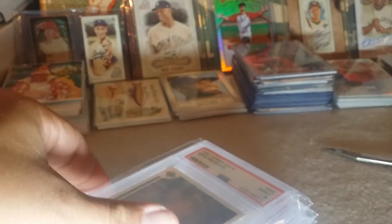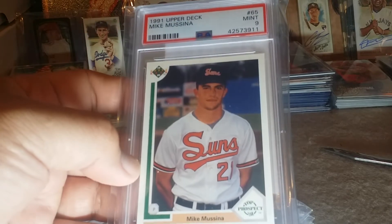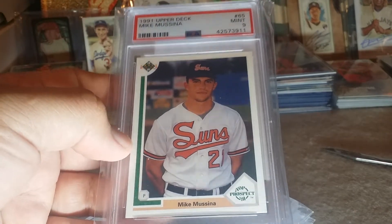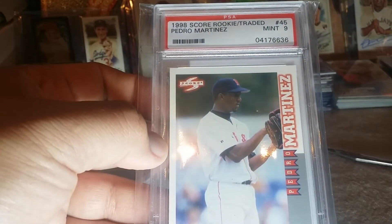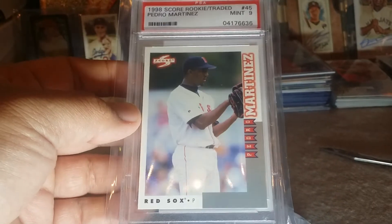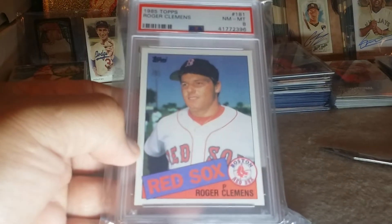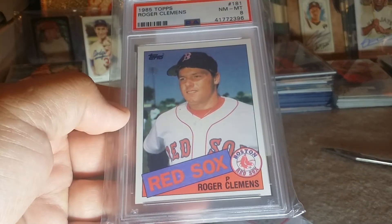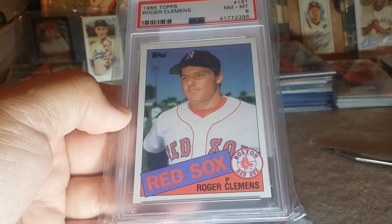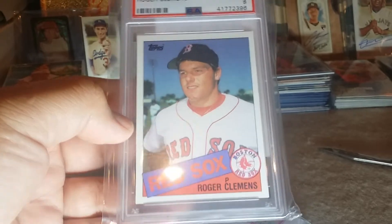Here's a Mussina Upper Deck in a nine — nines are fine. Here's a 1998 Rookie Traded Pedro in a nine, so that's when he came over to the Red Sox. And here's a Clemens rookie in an eight — figured that was good enough. I've been getting a couple of Clemens rookies; the centering was good on it and it's encased, so it's protected.